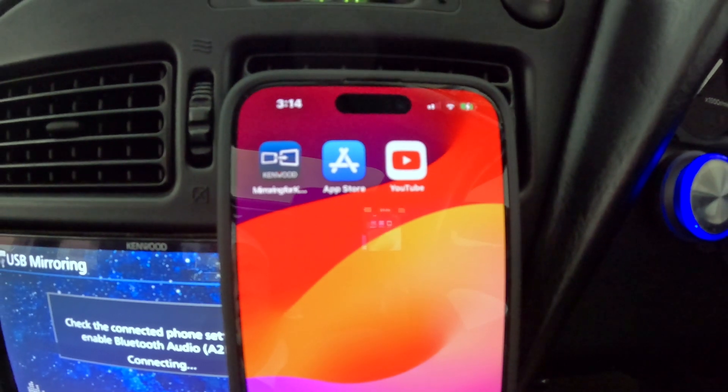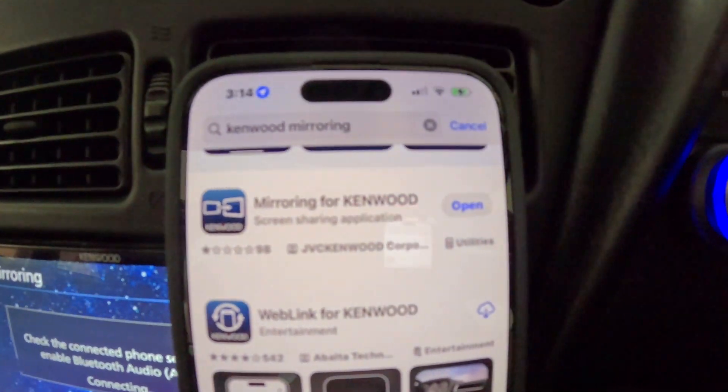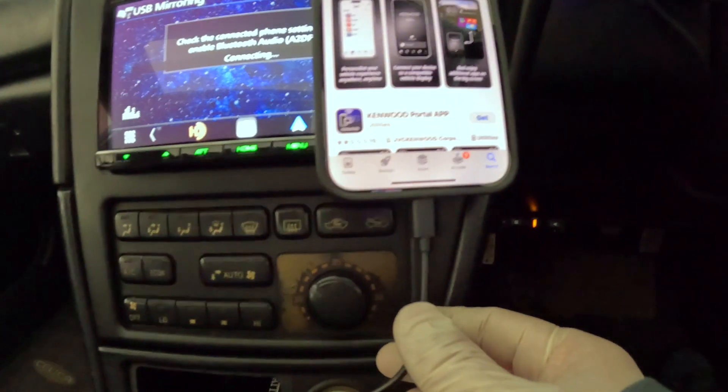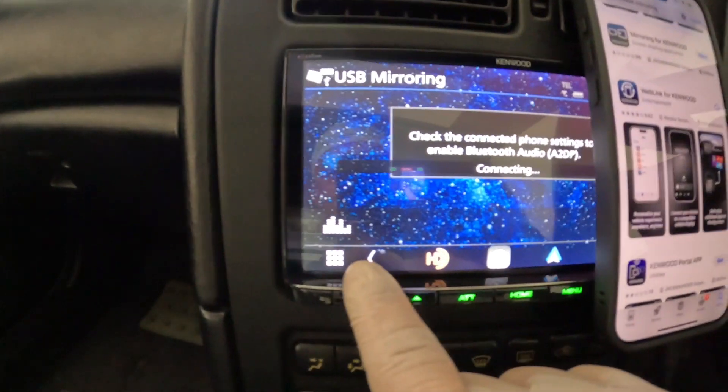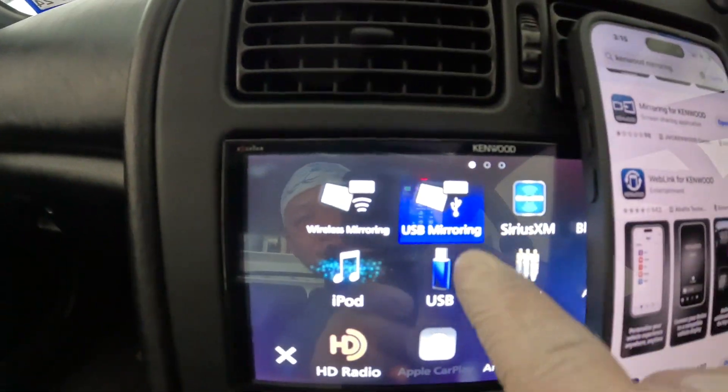First, go into the App Store and download the Mirroring for Kenwood app. Once this app is downloaded, hook up the USB cord to your iPhone, then come over to the head unit and go into the settings. Once you're in the settings, select USB mirroring.